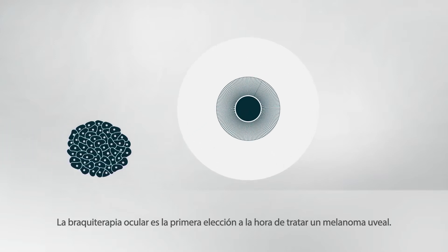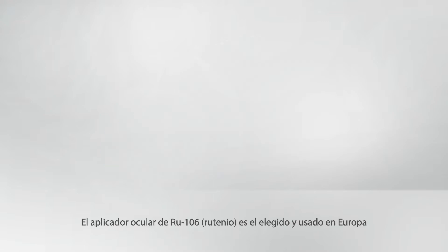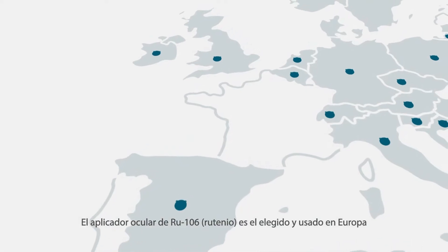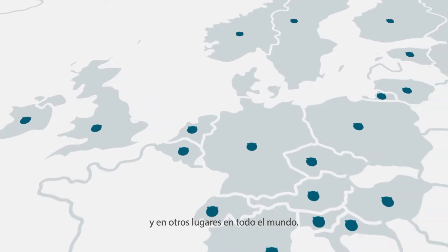Plaque Brachytherapy is the first choice when it comes to uveal melanoma treatment. Ruthenium 106 eye applicators are chosen and used across Europe and several other countries around the world.